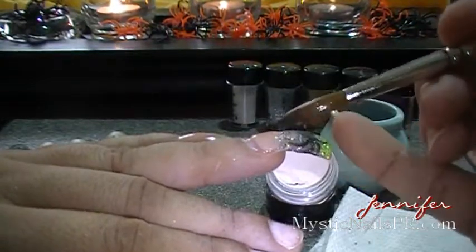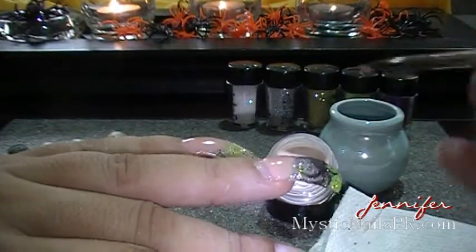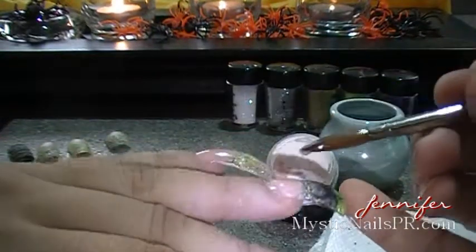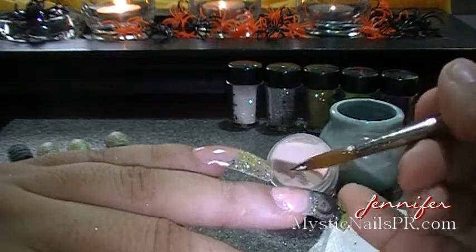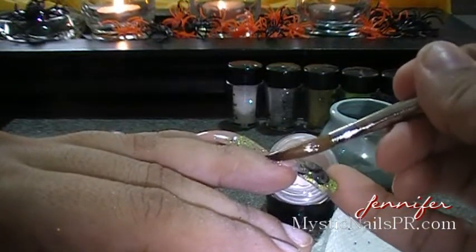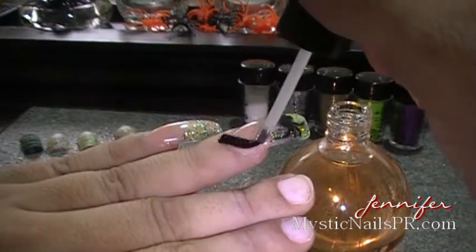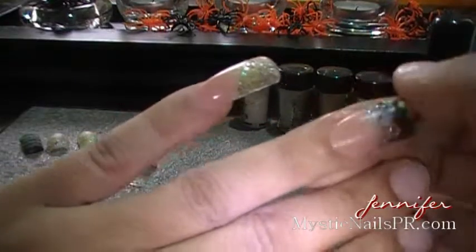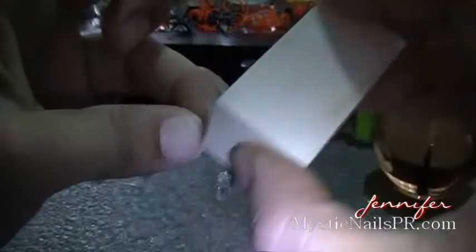This is a color that I mixed myself — it's kind of a flesh-toned color. Apply the beads as you would sculpt a natural acrylic nail: just apply your bead and let it flow to the sides, pushing whatever you need to the sides. Once everything is set, follow your nail shape and buff it.